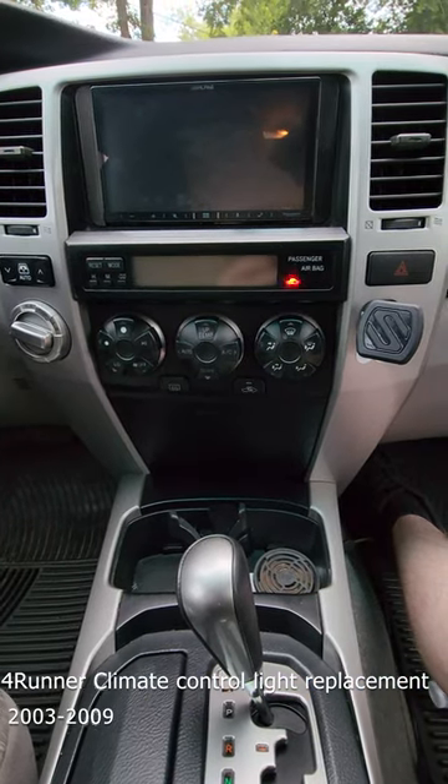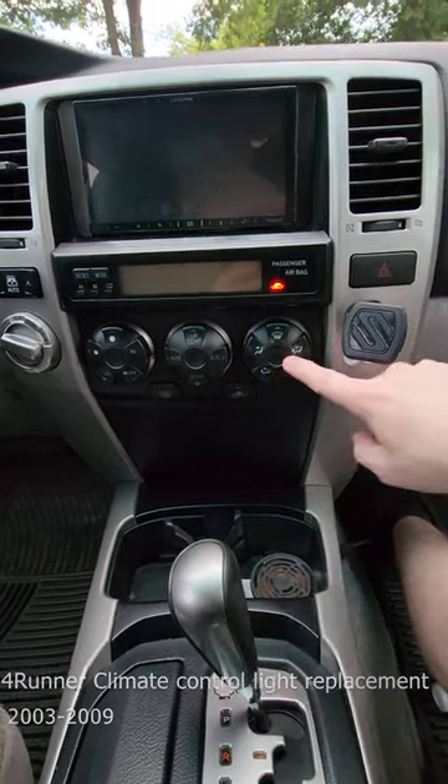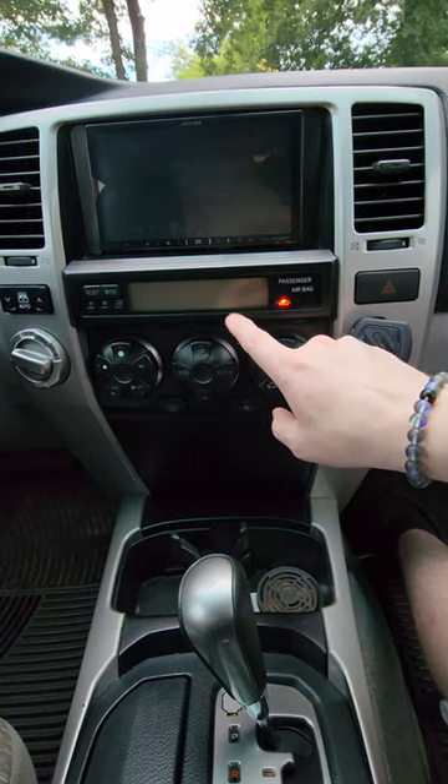Hey, what's up guys? Today I'm going to show you how to replace your 4th Gen 4Runner's climate control lights and the clock display lights.